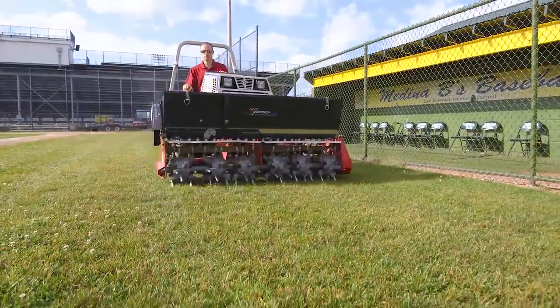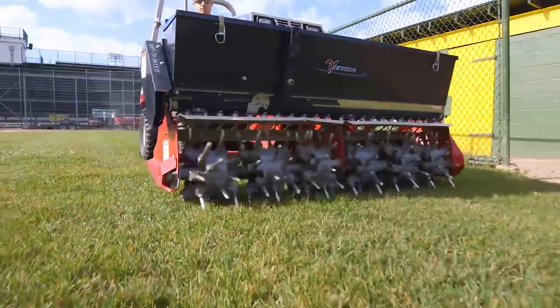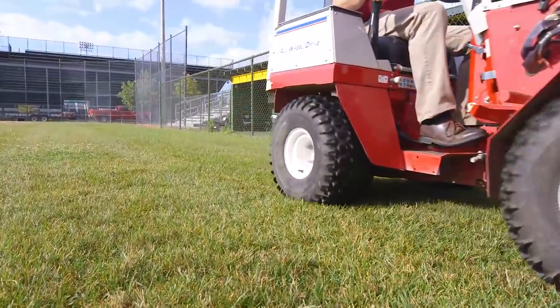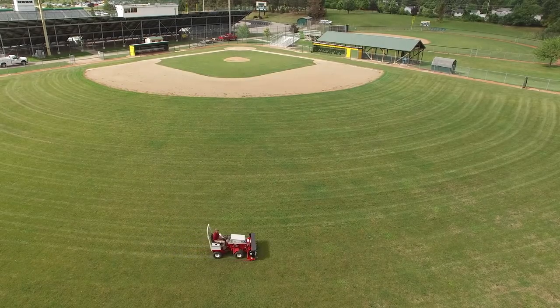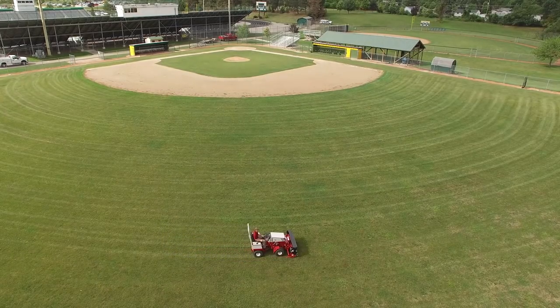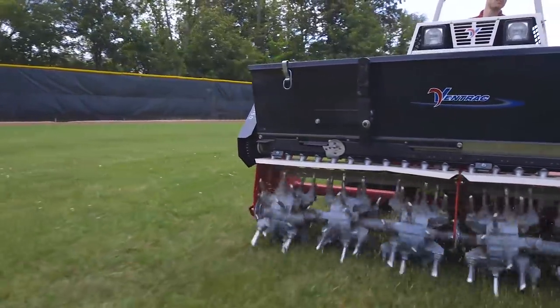It's also important to note that you don't have to pick up any cores when you're done. Since schools are always having events with plenty of foot traffic in localized areas, there's always a problem of grass getting beaten down and compacted. When you aerovate a playing surface, you actually soften the ground below so it ends up being safer for kids to play on.